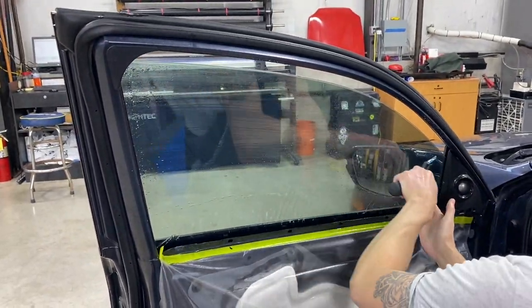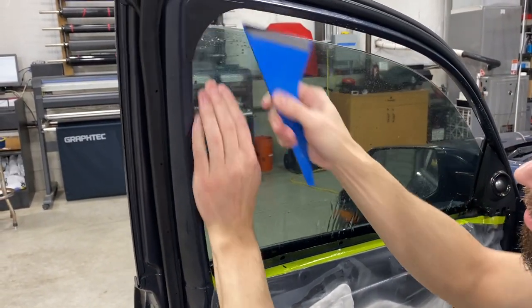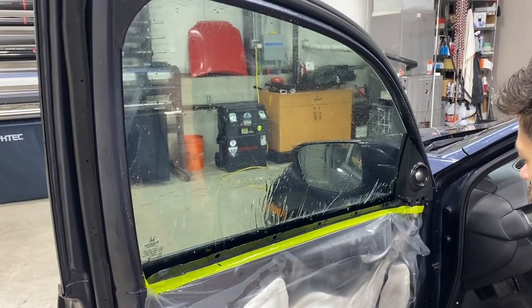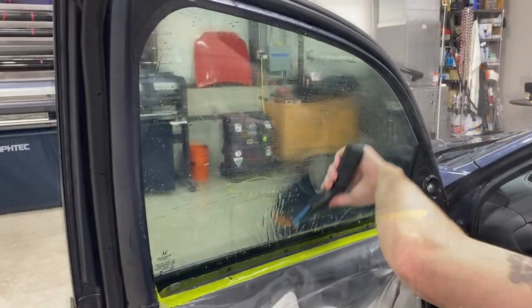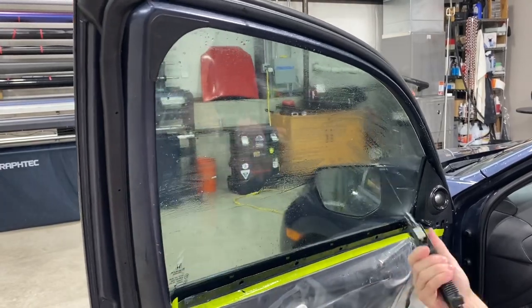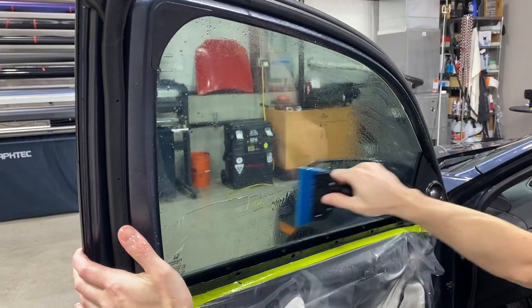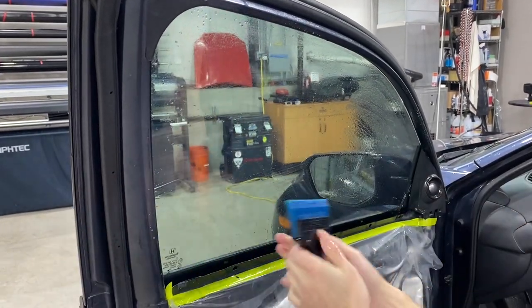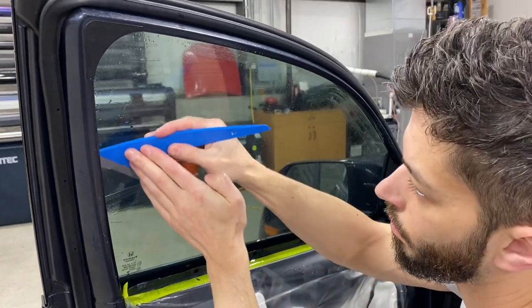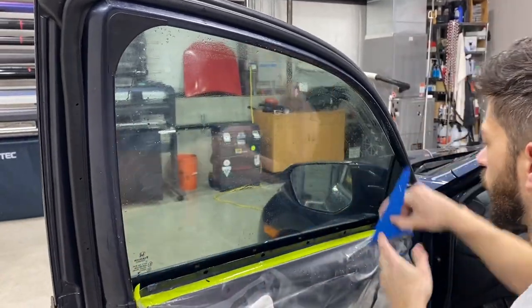You can see him squeegee it out, then come in with a quick foot tool — that's A212BL on the website — for a final squeegee pass. Notice he's keeping install solution on the film to keep it smooth and prevent scratching. He uses the five-gallon tank sprayer and comes back in with the quick foot tool to make sure the corners are down and everything is clean.